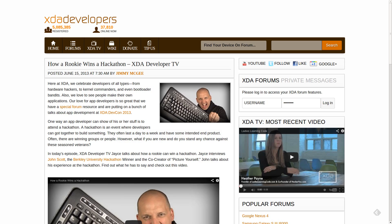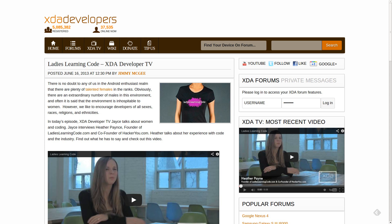To wrap things up, there were two other videos posted to XDA Developer TV this weekend. The first video was how to win at a hackathon as a rookie — essentially talking all about hackathons, what they are, and how people can be successful at them. The second video, an extremely interesting one, talks about Ladies Learning Code, with an interview with the creator of Ladies Learning Code discussing women working in the programming industry. So if you are a lady looking to learn more about development, definitely head on over and check out that video. Loads of great information and wonderful female developers out there in the world.